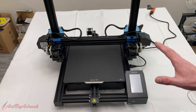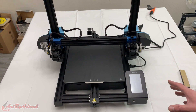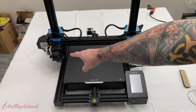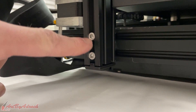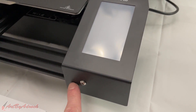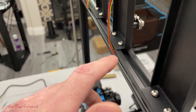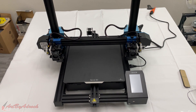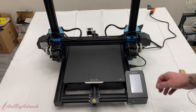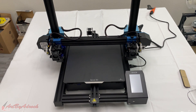I got this all put together and it didn't take long at all — probably only about 20 minutes. There were just a couple screws on each side, I had to mount the touchscreen to the front with two screws, screw in the filament holders up at the top, then plug in all the cables, and that was about it. All that's left to do is turn it on using the switch on the right-hand side.